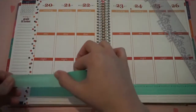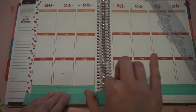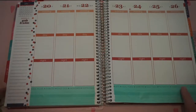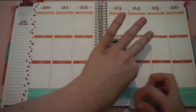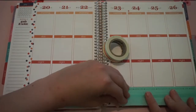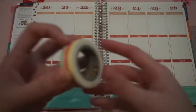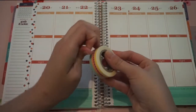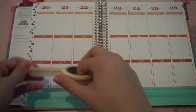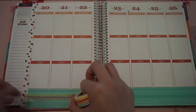Then I'm just going to go ahead and put another layer on the bottom part here. I'm going to smooth that out first — there is a bubble in there. Smooth that out and then I'm going to take this washi and put it in the middle kind of over that seam there.